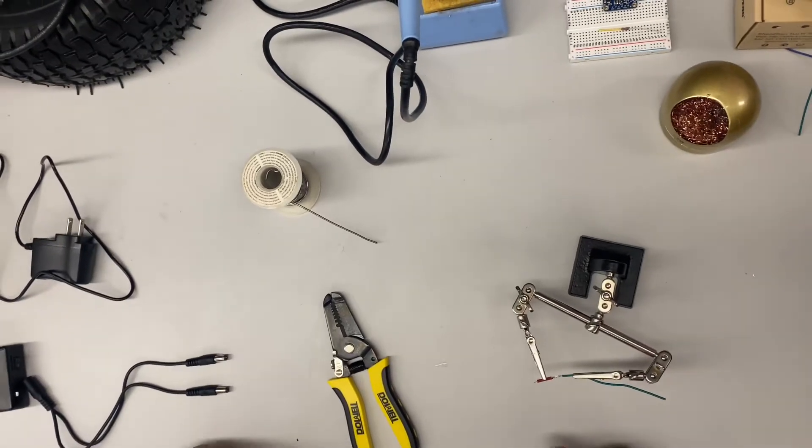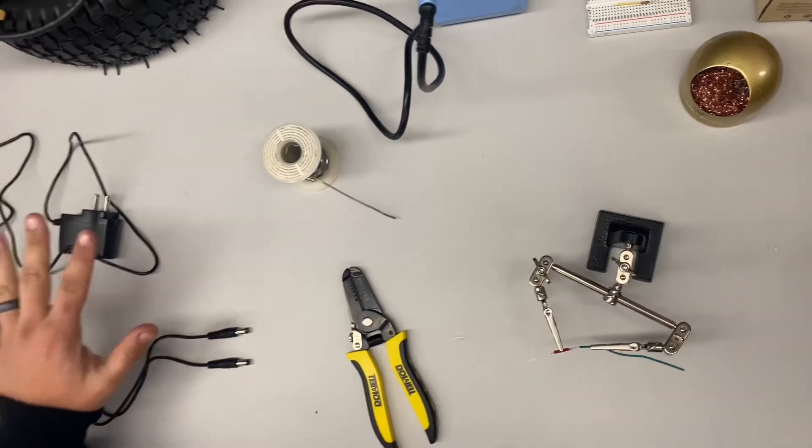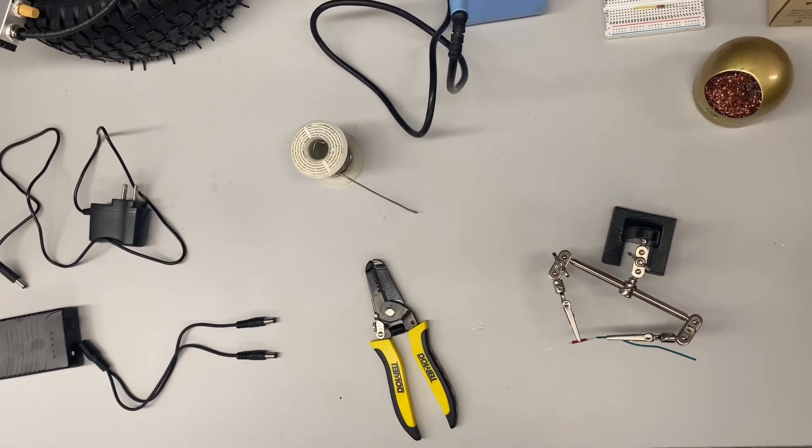Hey guys, I'm going to give you a couple quick tips on soldering the reed switch and also on your battery pack. Some little tips that you might not figure out on your own. The first thing we're going to do is the reed switch.